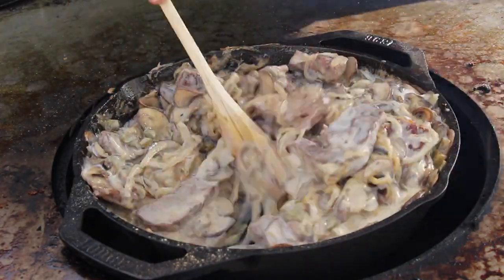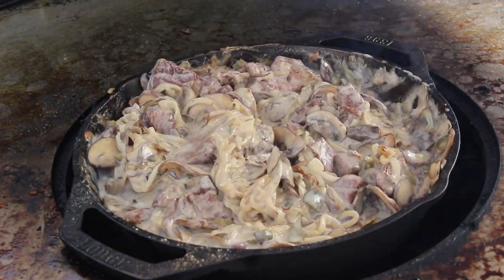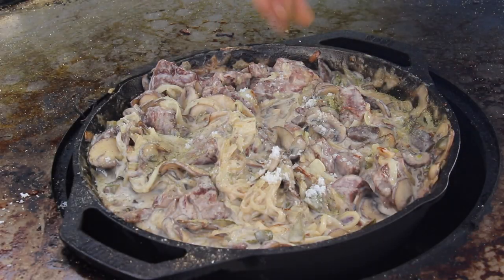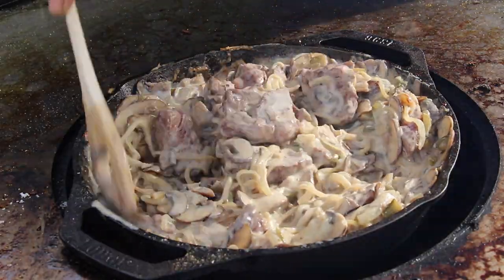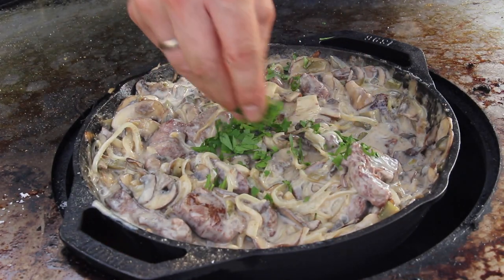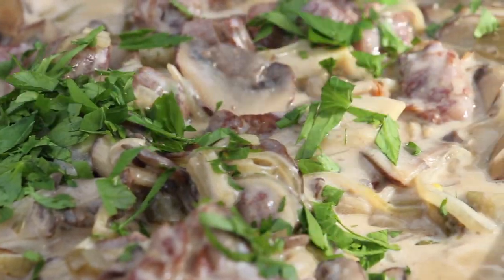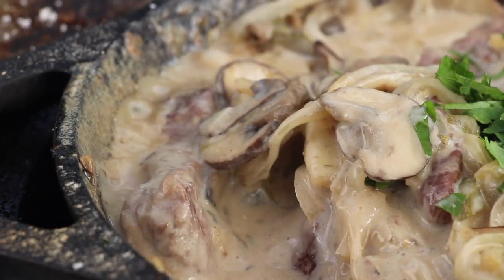For me this one is almost perfect — you can see all the ingredients. Season again with salt and pepper, give it a final mix, add some chopped parsley, and we are ready to go. Amazing dish — I really like it, can't wait to hear what your thoughts are.